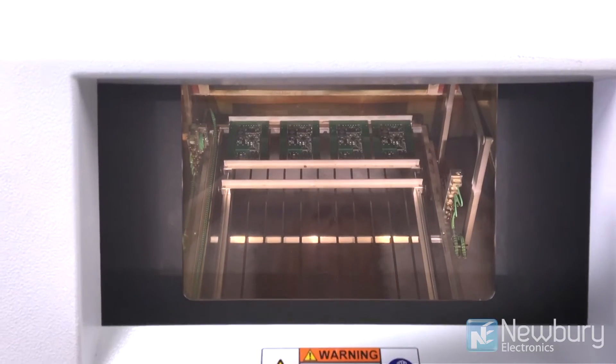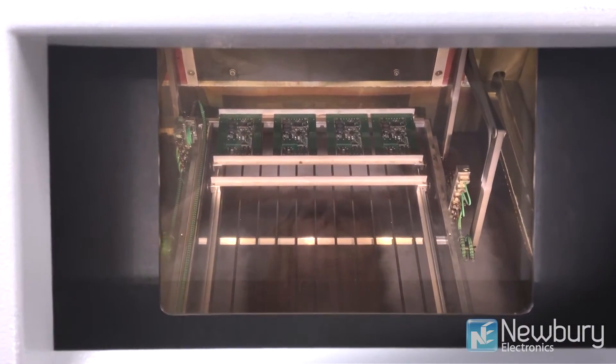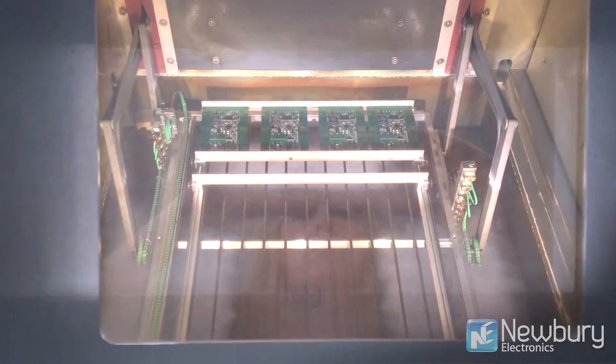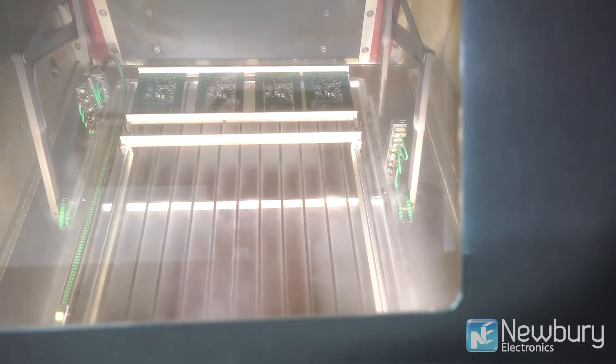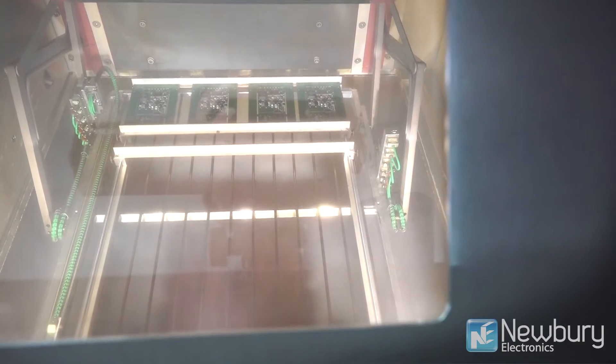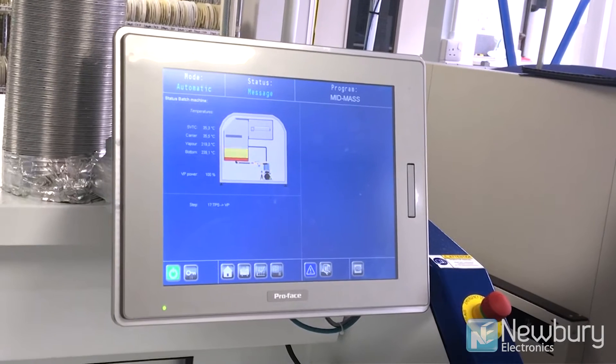This machine is a vapor phase reflow machine, which essentially solders boards by reflowing the solder paste into a metallic solder joint. It does this by using the heat of condensation of the vapor phase in a fluid that boils at just the right temperature to melt the solder paste — and that temperature is 235 degrees centigrade.